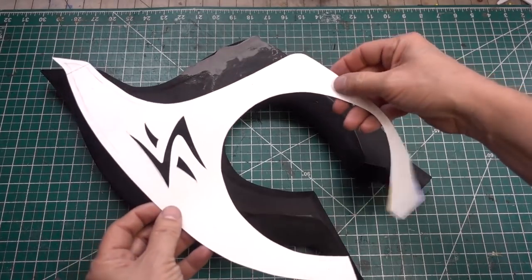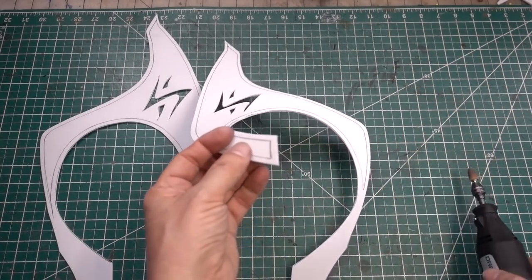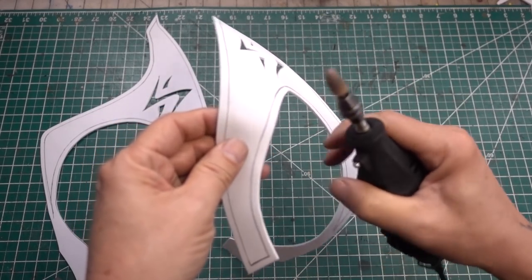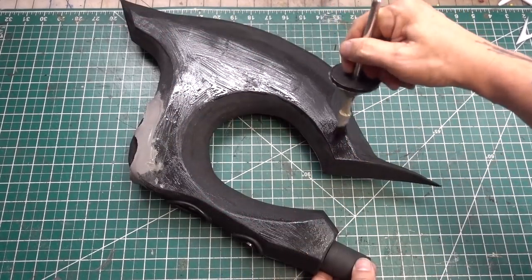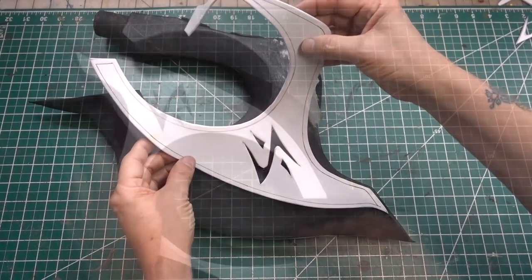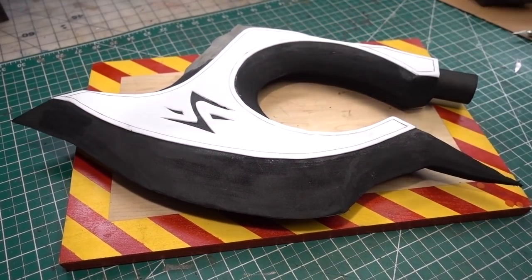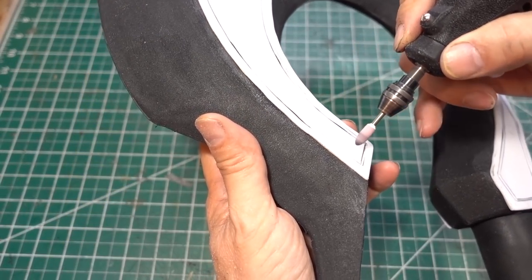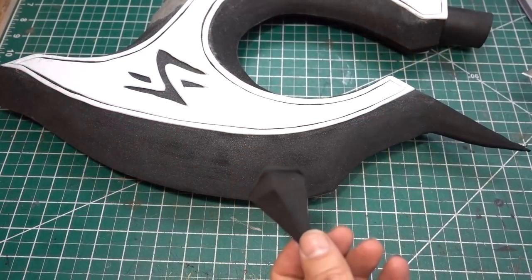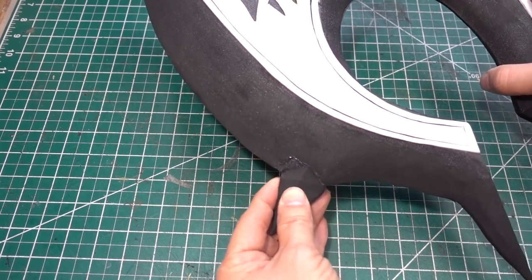Now we're going to add detail to the axe. We have my pattern here — we're going to cut out some 2mm foam pieces. Before gluing them down, I like to take off the hard edges by running down with a stone bit. Glue them down. To make the detail lines pop more, I'm going to cut a little deeper with my craft knife. Now with the heat gun heated up, the detail pops more, so I'm going to go back in with the stone bit and soften the edges. Now I'm going to add a smaller spike to the blade and glue it down. Now adding some rivet detail.